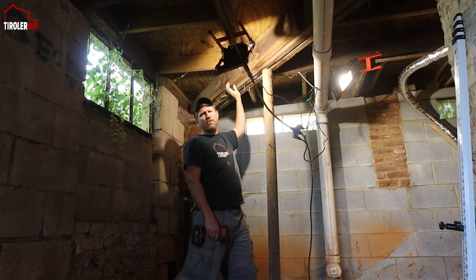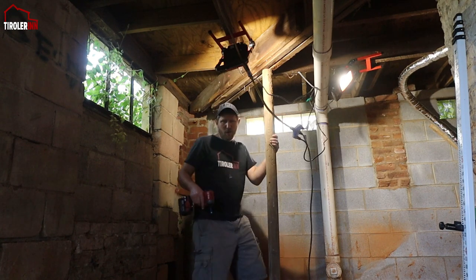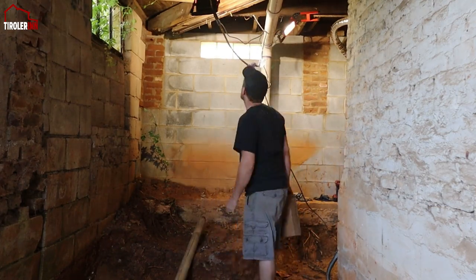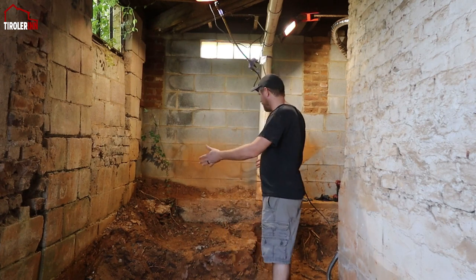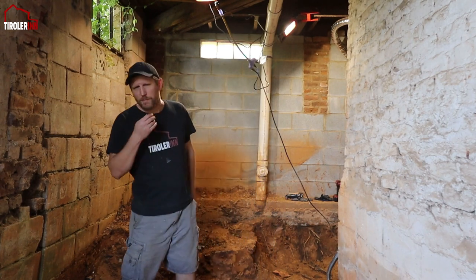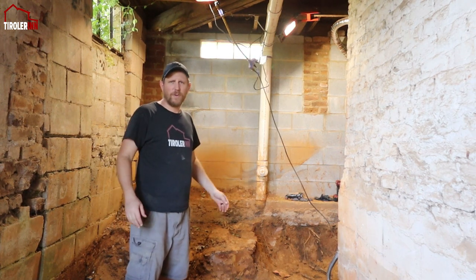I put some structural screws into this beam here so that I could take out the post, because we want to dig around where the post is and right now it is in the way. Now that we have the post out of the way we can start digging. I found some people from a local college and they were here for a few hours and dug out the rest of the area.